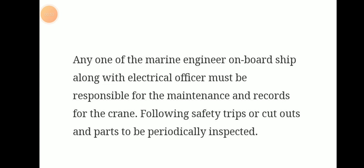Any marine engineer on board the ship along with the electrical officer must be responsible for maintenance and records of the crane.